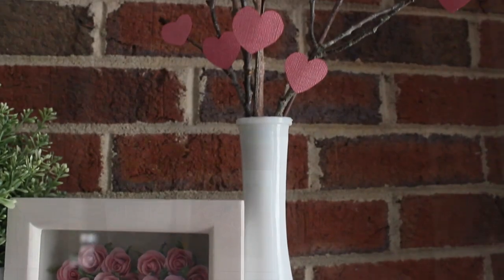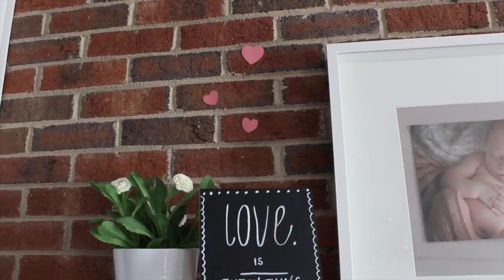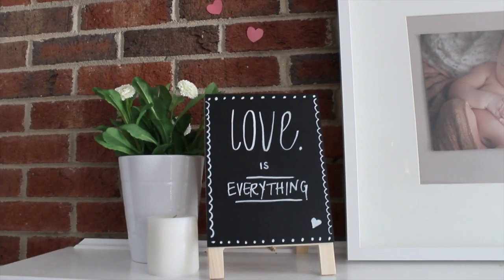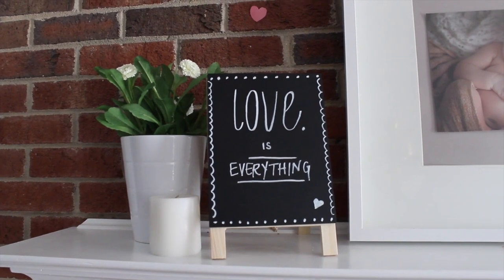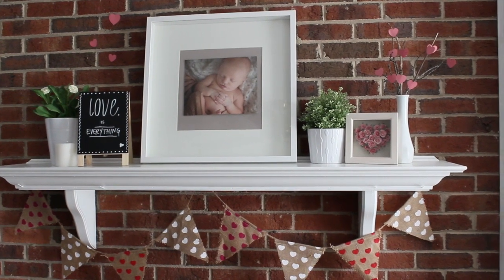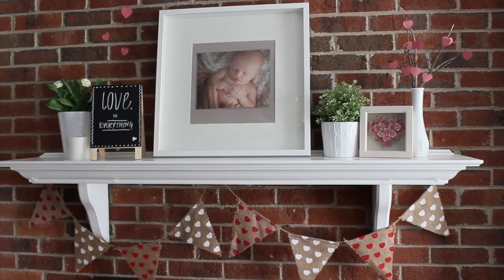I put some twigs in the milk glass and hot-glued hearts that I cut out from scrapbook paper. This is how my chalk sign looked — my recommendation is to get a chalk pen rather than plain dust chalk, as it gives you a much cleaner, classier look. You'll also notice the little hearts I glued right onto the brick. You can hot-glue onto brick and it peels off after the season is over.